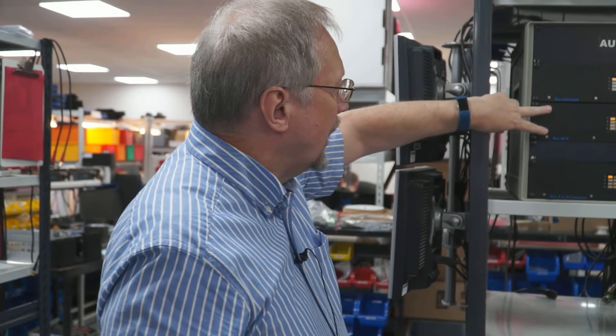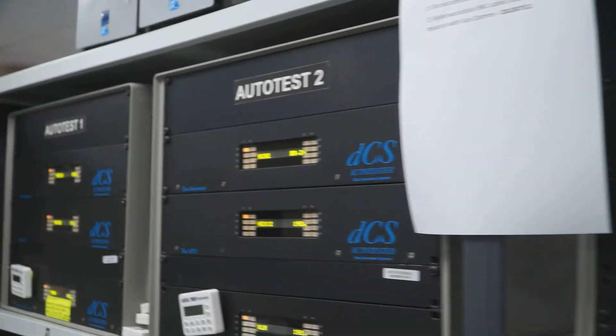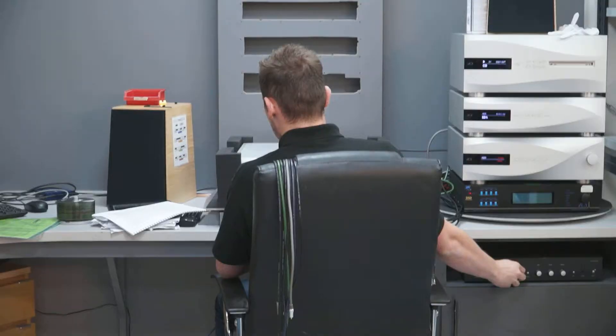Over the years we've developed many special interfaces, many of which have been incorporated into international standards. For example, dual AES is in common use, particularly at the top end, with the advantage of lower jitter than a single wire. We also invented DoP back in 2011. The downside of doing things like that is that commercial test equipment is no use to you, so you have to design your own. We have three or four boxes: a test generator, a Ring DAC-based A-to-D converter, and a computer interface box.